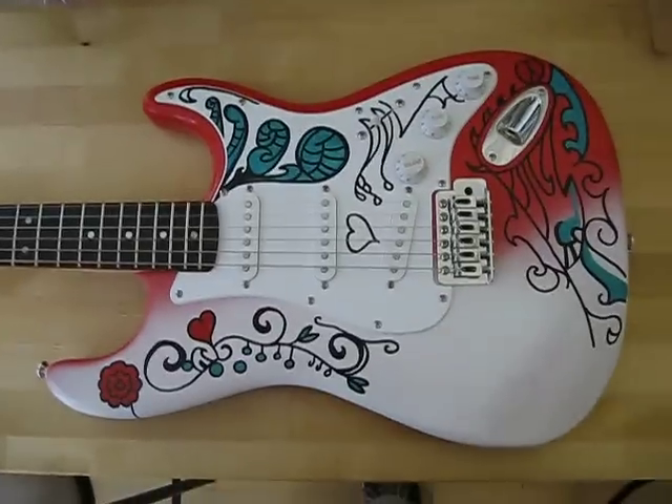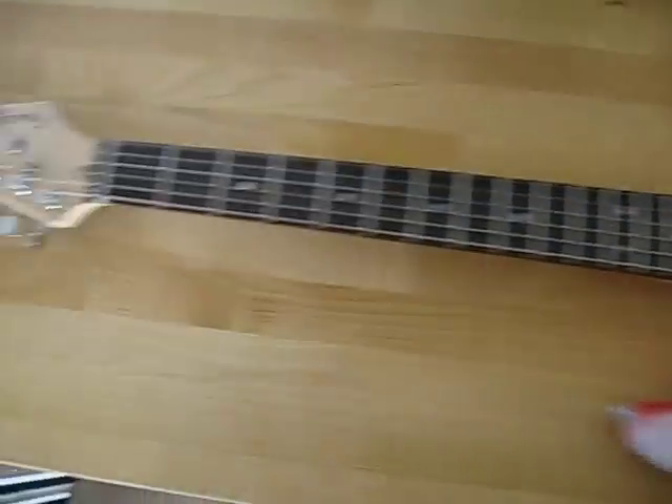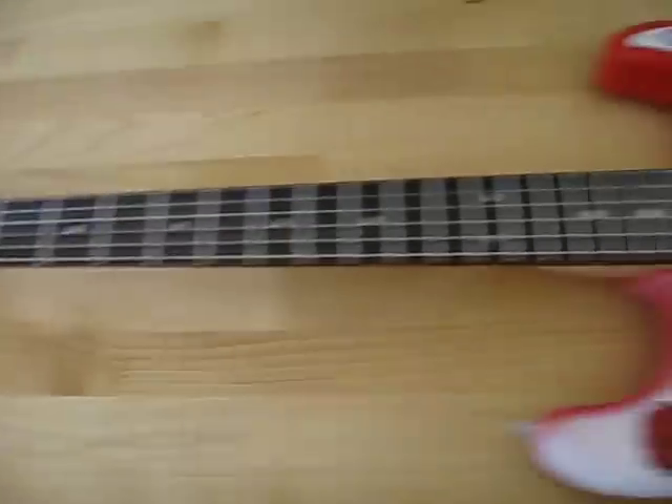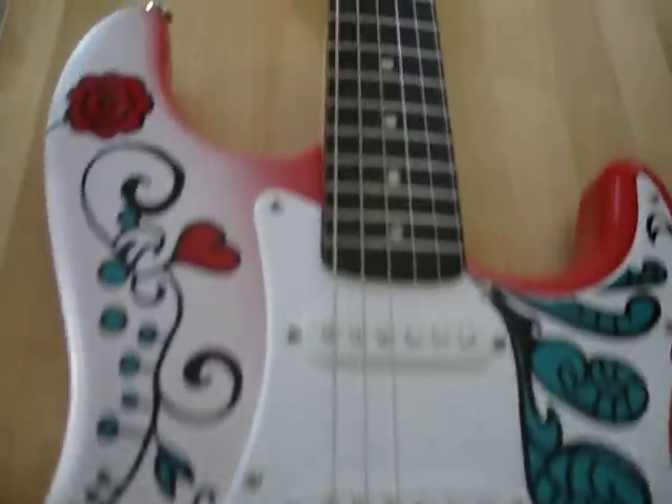This is a Monterey Strat replica from SacrificeGuitars.com. This one's kind of cool — it has a nice fade on top here.